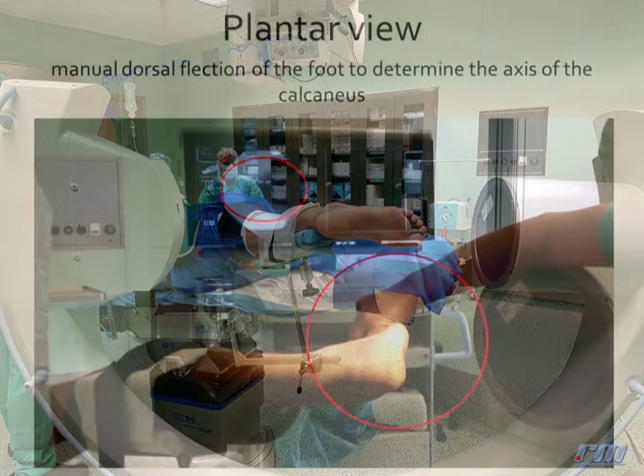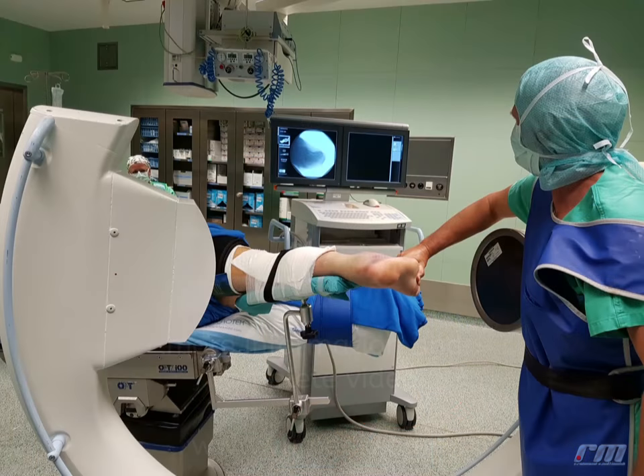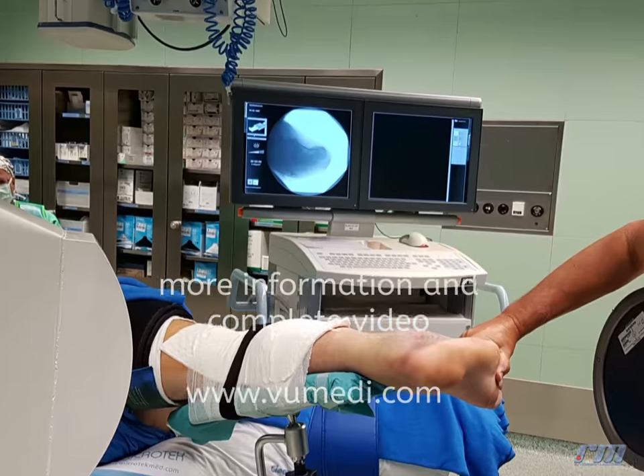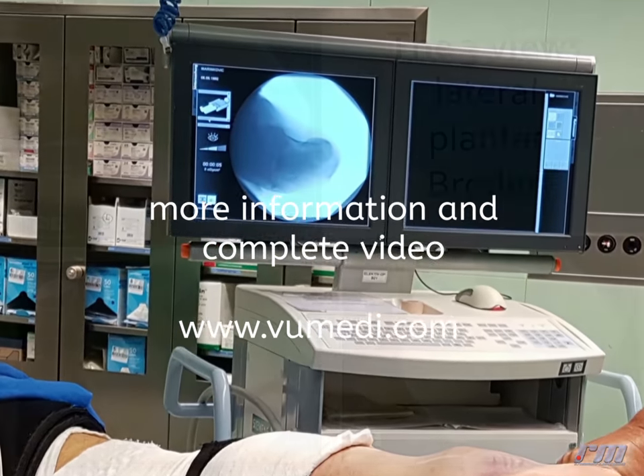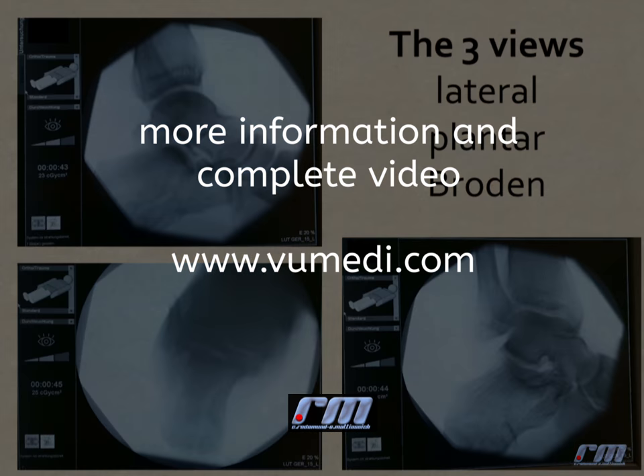By moving the beam horizontal and applying manual dorsal flexion, you get the plantar view of the foot to determine the axis of the calcaneus. He uses these three standard views: lateral, plantar, and Broden.